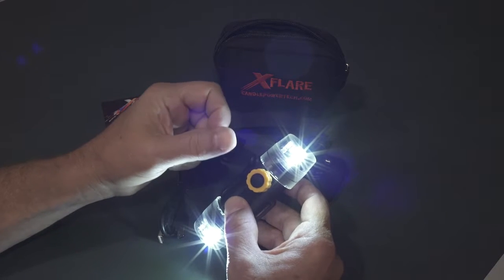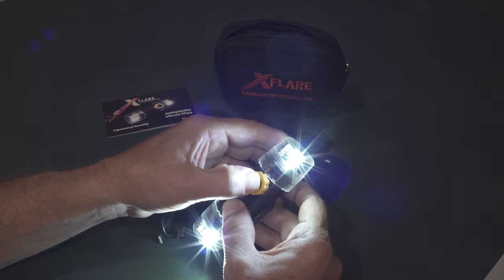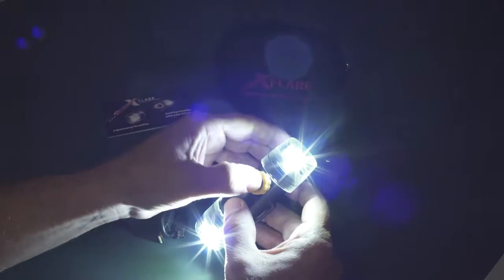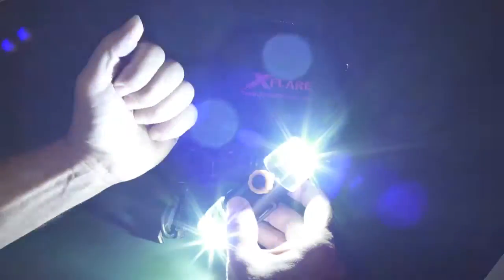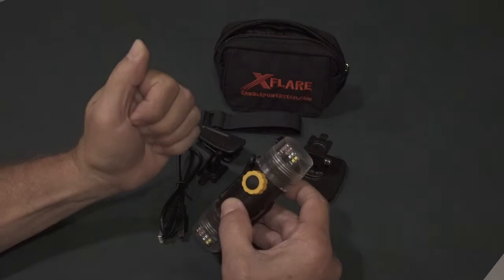To turn off your X-Flare, simply push and hold the mode button for between one and three seconds — one thousand one, one thousand two — and your X-Flare is off. To turn it on and cycle through the modes, quick push and release: low flood, high flood, low strobe, high strobe, back to low flood. Push and hold for one to three seconds to turn your X-Flare off.